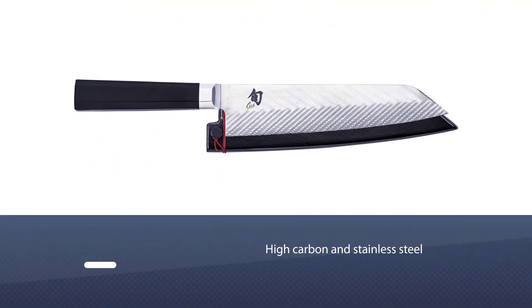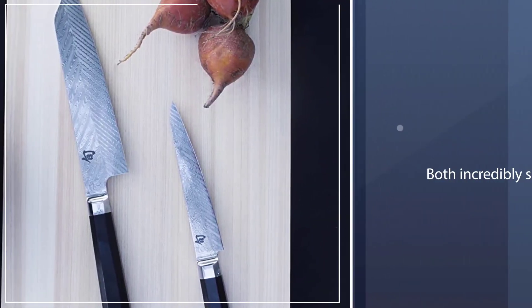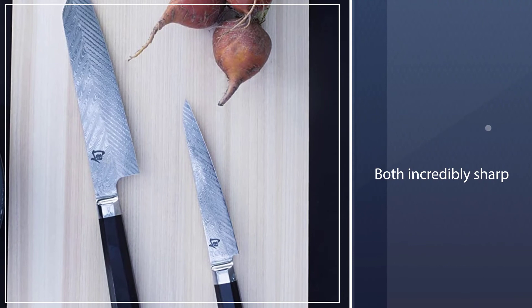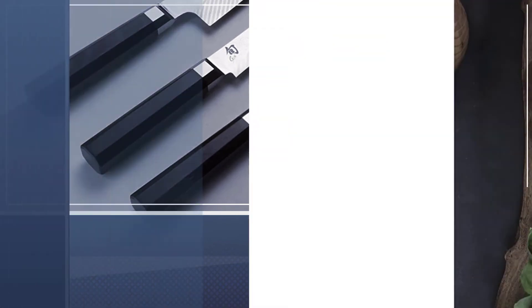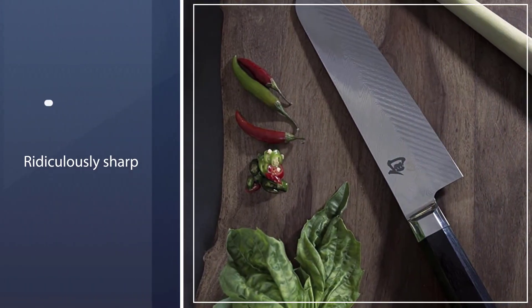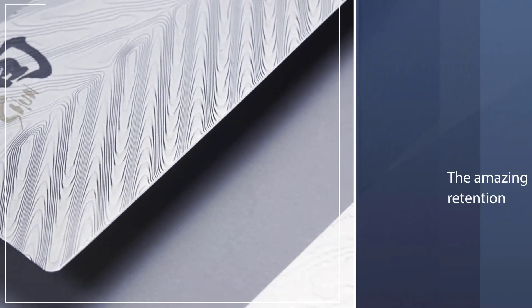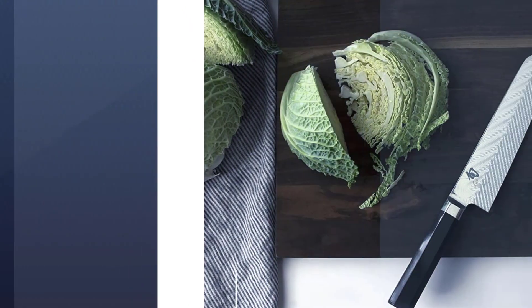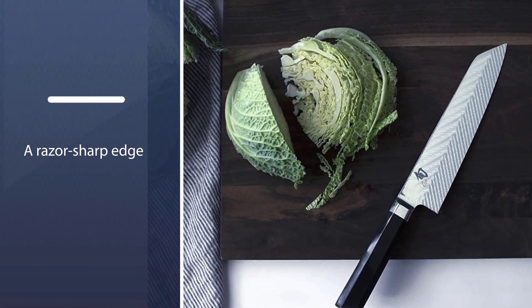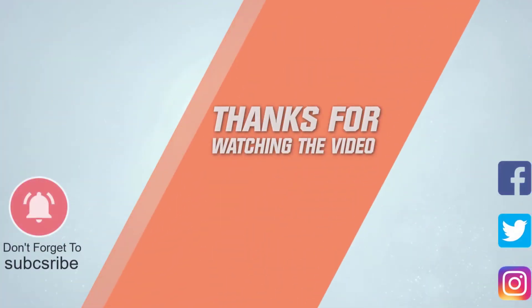Number five: Shun Dual Core VG0017 8-inch. Shun's Dual Core knives are not for everyone. The steel is made of 71 alternating layers of high carbon and stainless steel — it's both incredibly sharp and brittle. This is the trade-off you'll find with Japanese knives in general: their sharpness is a result of the hardness of the blade, which also makes them prone to chipping if mishandled. If your knife skills are well developed, though, the Dual Core series will blow you away — they are ridiculously sharp, with amazing edge retention and the ability to take a razor-sharp edge with minimal effort. For more details, click the link in the description.